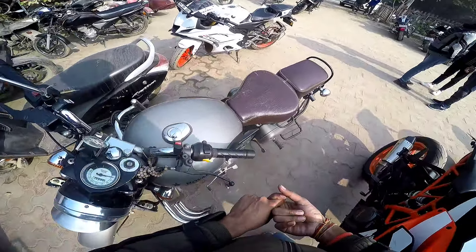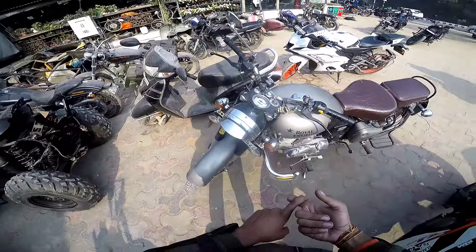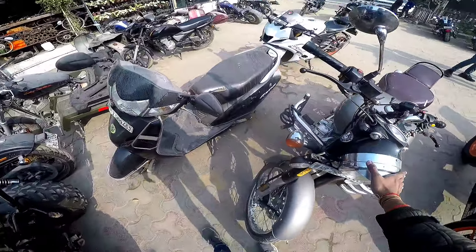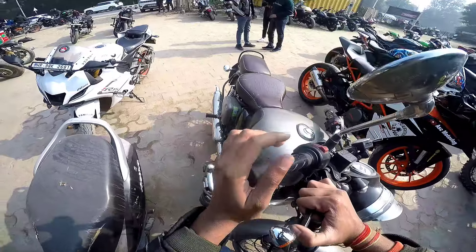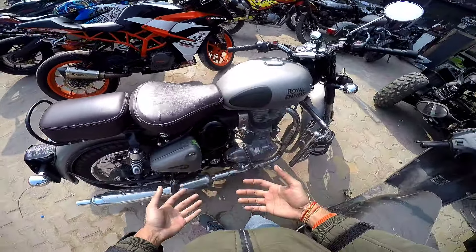Electronics give a chance to get back to the world of reliability, so this is the Classic and Standard with the most appeal. People who are buying Royal Enfield like this carburetor version.